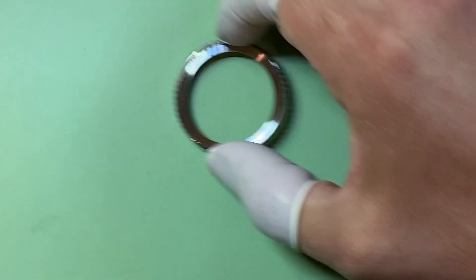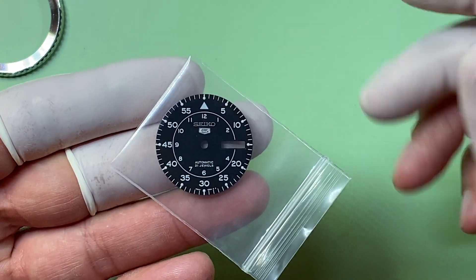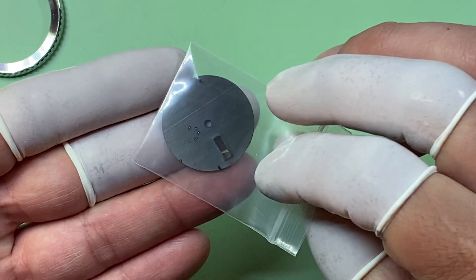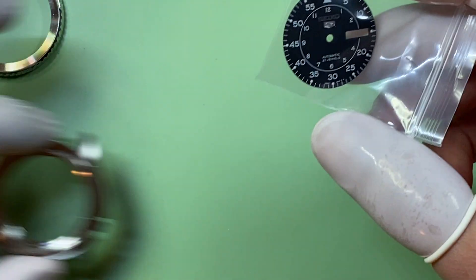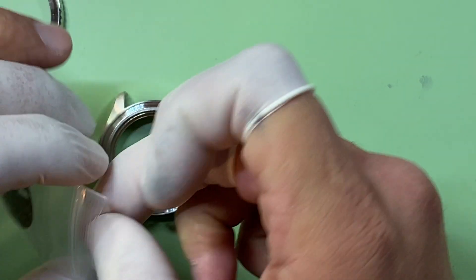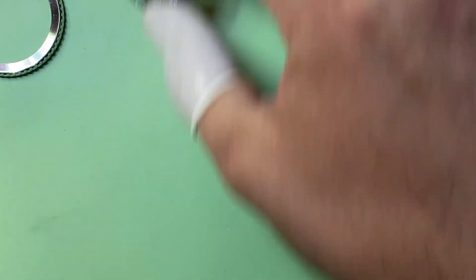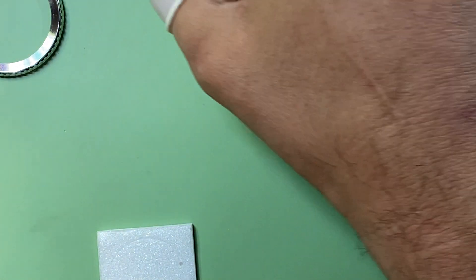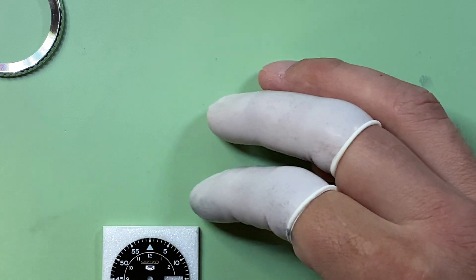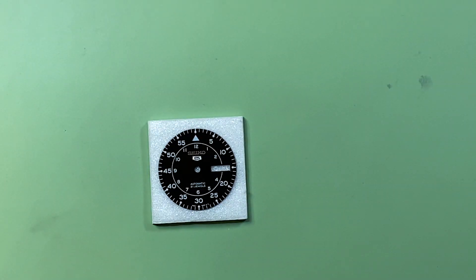Basically the design that you sent me was based off of this dial here, which is a Seiko 5 sort of military style dial set for a four o'clock crown position, meaning that the dial feet on the back are set up for a watch with a four o'clock crown. So if you wanted to do a build, I could take this dial and use it as the base to build you a watch from the ground up — not buying an existing Seiko, but building one from the ground up using aftermarket and Seiko parts.